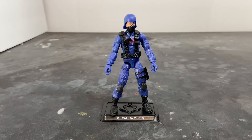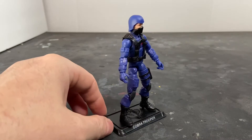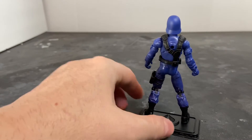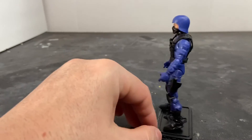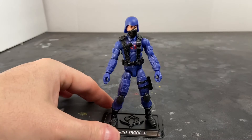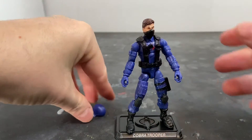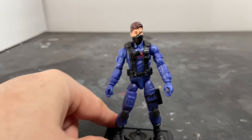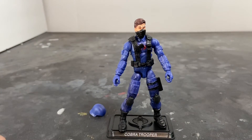Here's the Cobra Trooper outside of the packaging, and as you can see, this is a really nice-looking action figure with a lot of molded detail. I'll pop this helmet off so you guys can get a look at the head sculpt. There's a white guy with brown hair and brown eyes. If you don't like it, too bad.